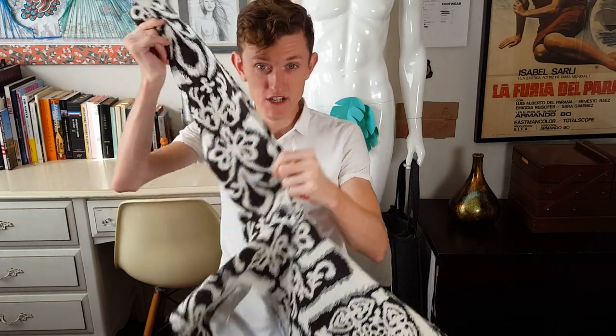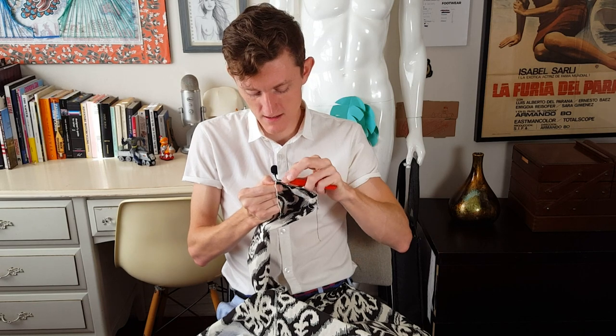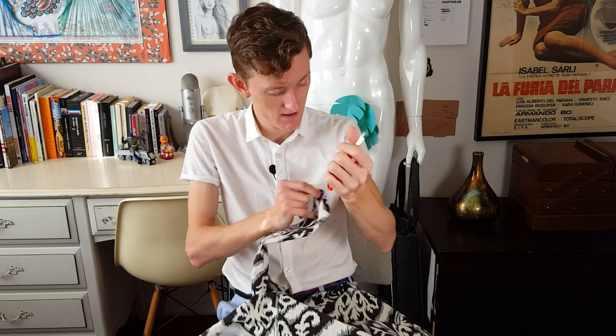Before I get to work back on finishing this bomber jacket, I do have to fix a little something from last week. I tried it on and turns out along the forearm it's much too tight.